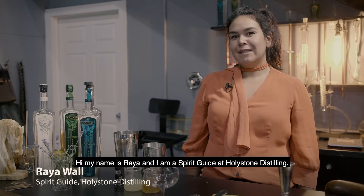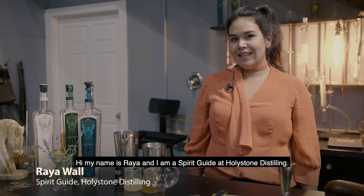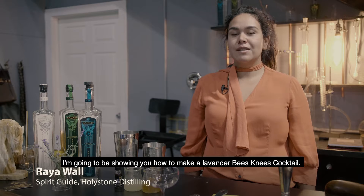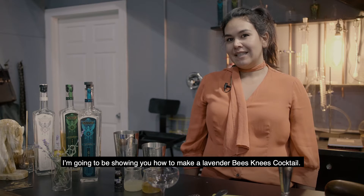Hi, my name is Rhea and I am a spirit guide at Holy Stone Distilling. In celebration of Bee Fest, I'm going to be showing you how to make a lavender bee's knees cocktail.